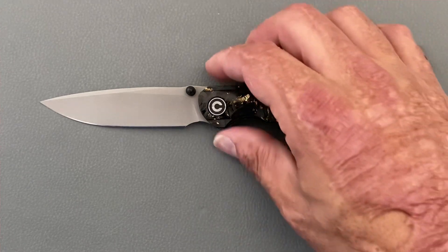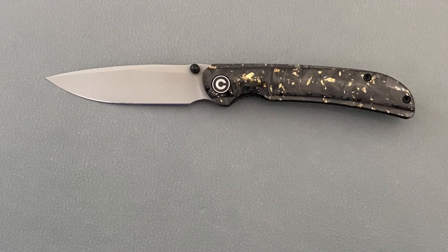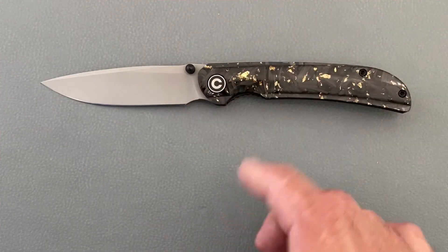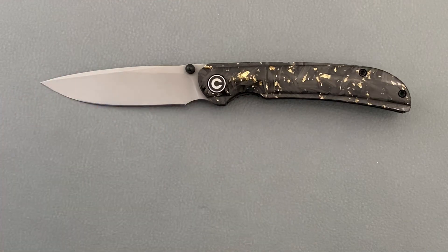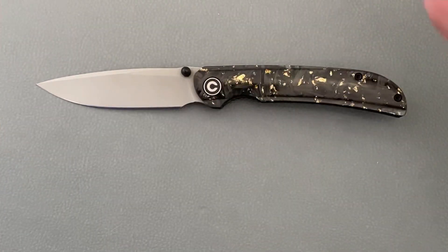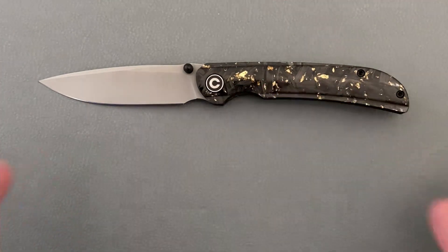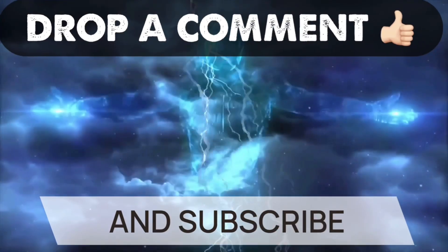For average day-to-day cutting — boxes, string, rope — it'll be perfectly fine and slices absolutely amazingly. The Nitro-V did very well overall. I think this is a win for Civivi. I'd really like to see them do this with American micarta — that would be awesome. If anybody has the G10 version let me know how the contouring is on that one; I almost got it just to dye the scales a custom color, but I wanted to try out their shred carbon fiber. If you have any questions, comments, or concerns, please leave them below. Hope everybody's having an absolutely wonderful day — see y'all on the next one!